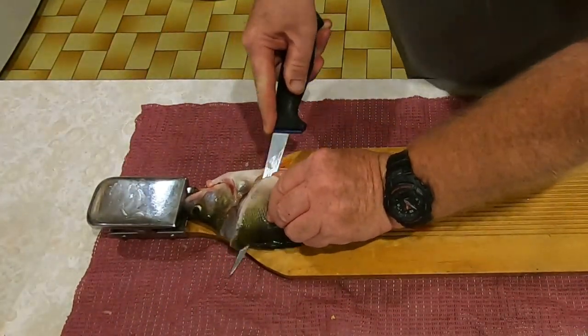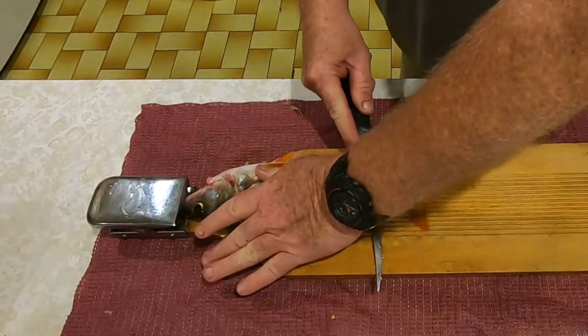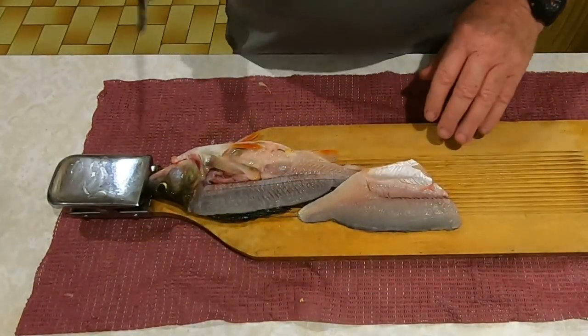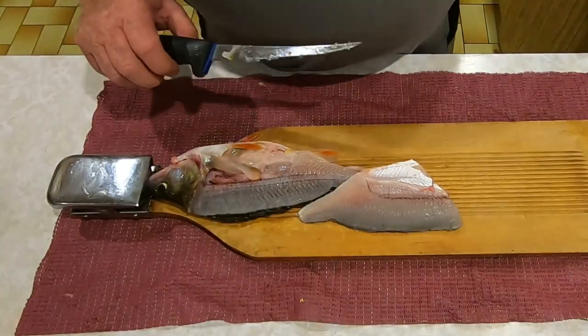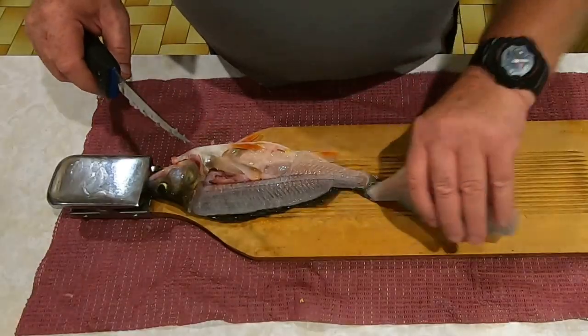Then I cut down along the spine taking everything off, and that's one fillet. Now when I do these fillets - and there's quite a few here, I'll show you in a minute - once I've taken each of the fillets off each of the fish.